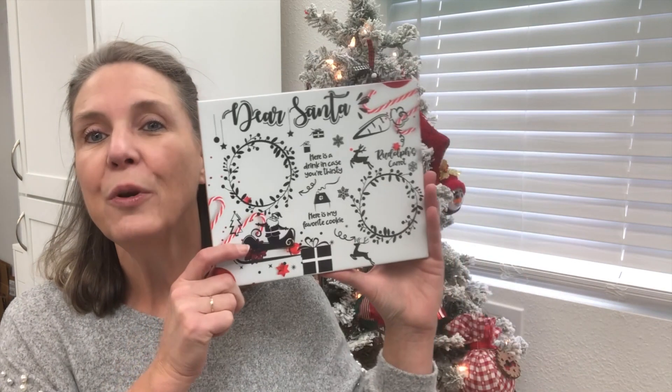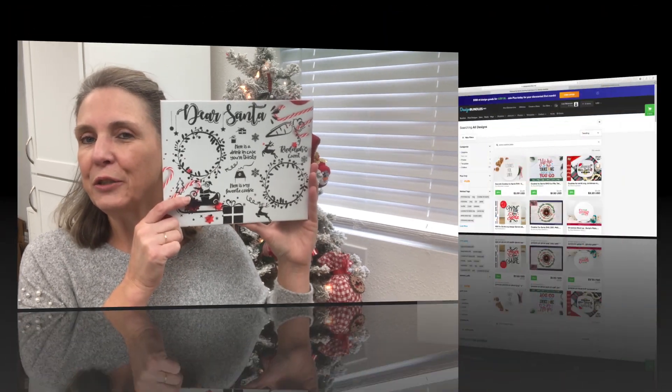So let's get started on this project. I am going to join you over in the Design Bundles website so I can show you where I got my design. Then I'm going to show you guys how to use Canva — it's another product you can use on the internet to design your project. Let's get started making these cute Dear Santa cookie trays.